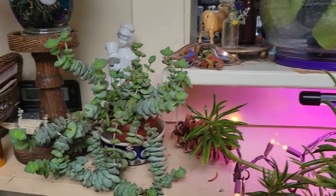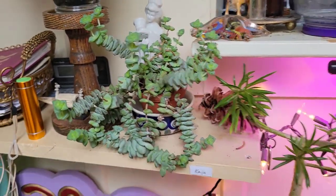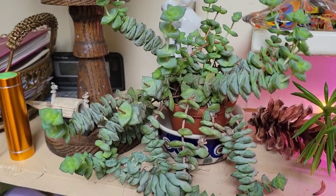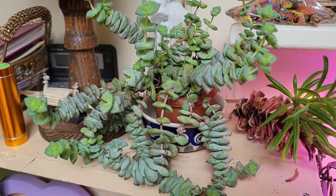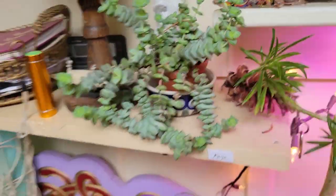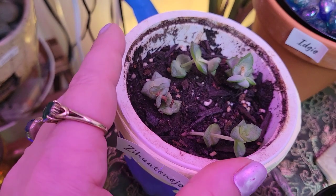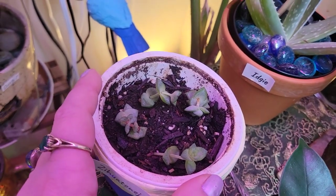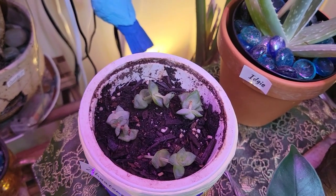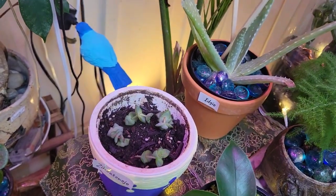And then we've got Kaya up here. I started a little baby plant of her because I accidentally broke off some of her little edges while repotting her. So I planted those ends in this little container right here, and I have an acorn in the center — so we will see if an oak tree comes out of there or not. That would be really neat.